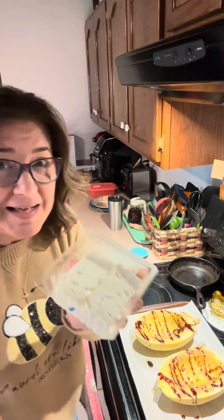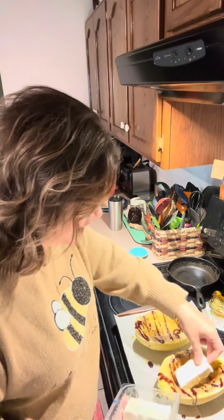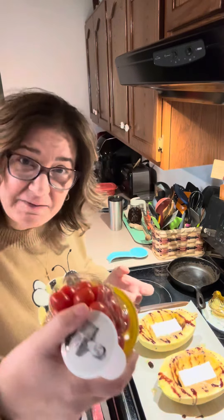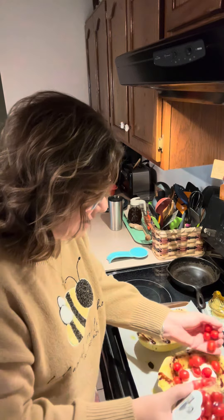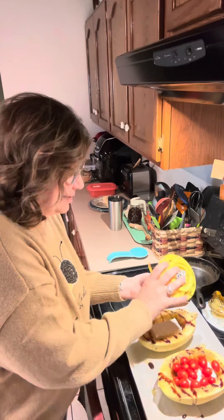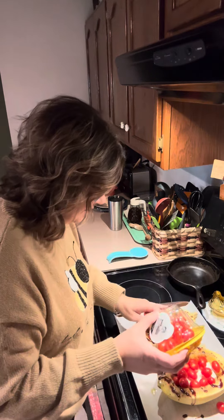Now we're going to take our feta — it is called baked feta, right? So I took a block of feta, cut it in half. We're going to put a half block in each side of the squash. And then I have some little cherry tomatoes and we're just going to put some cherry tomatoes in there, just cover that feta up. Now, if you guys remember my baked feta pasta that I make, that's really good too. And that's pretty much the same concept, except this time we're going to use the squash instead of the pasta.